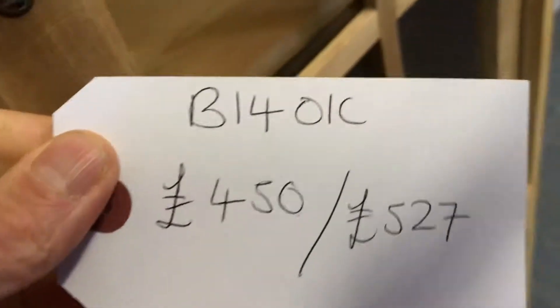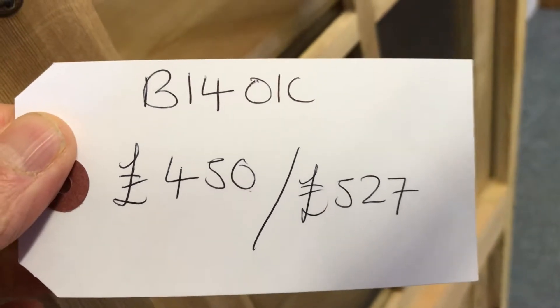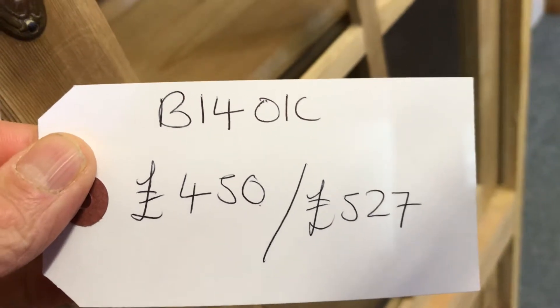Our code number is B1401C. The price is $450 as it is. It'll be $527 if you'd like it waxed.